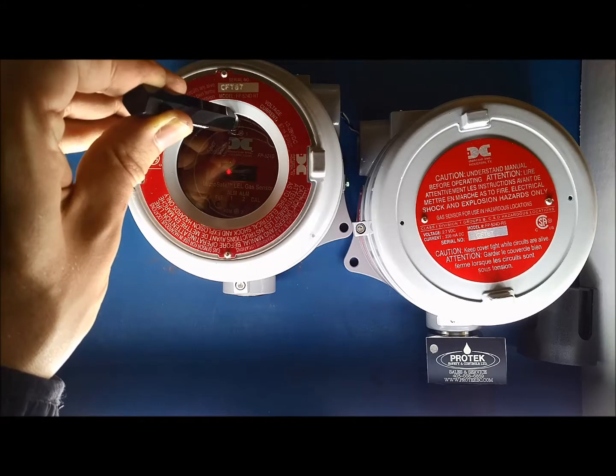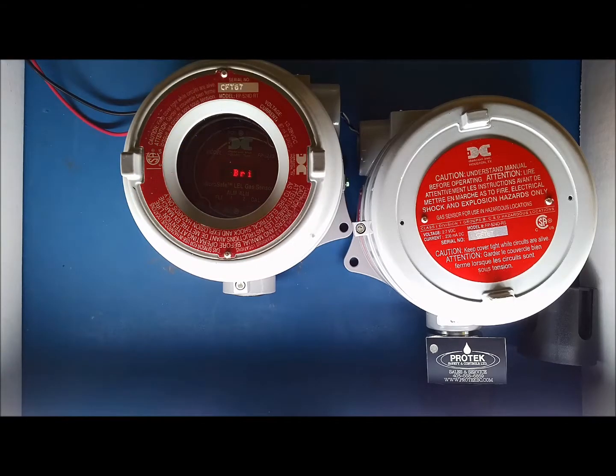When the screen reads 'Set Bridge Voltage', put your magnet on PGM1. An arrow will appear pointing up. Keep the magnet on PGM1 for another 10 seconds. The screen will then read 'Setting Bridge', then 'Wait'.